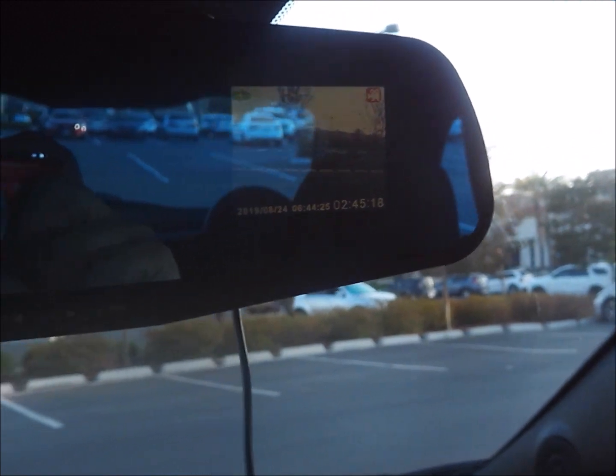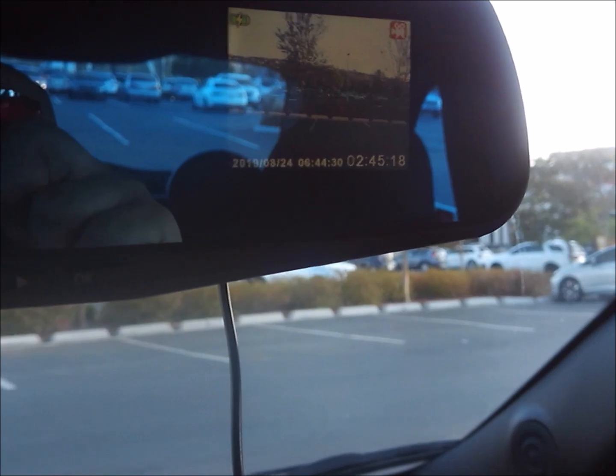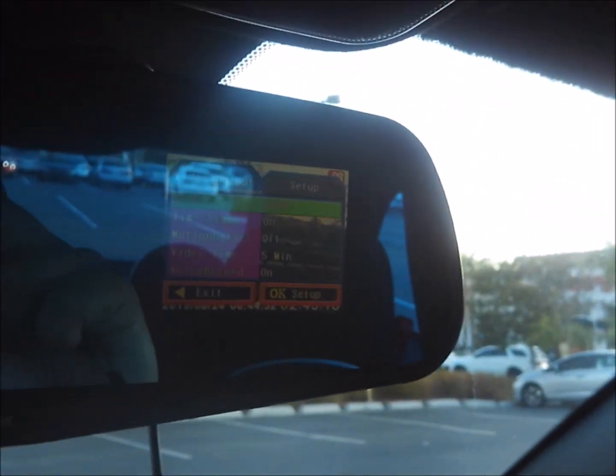From what I can see, it's not very user friendly in terms of locking footage. Like if you get into an accident, you have to go into the menu and lock the footage on your own — that's kind of cumbersome. On my other dash cam, if you need to lock footage you just press that red lock button and it locks the current file. So locking a file is a bit cumbersome, but other than that it's pretty user friendly.